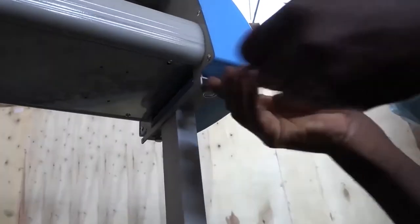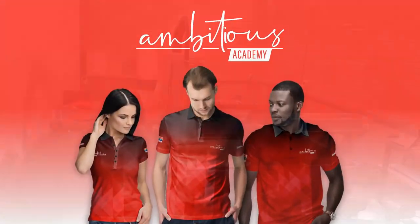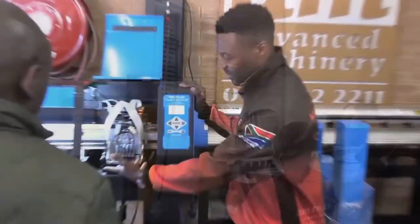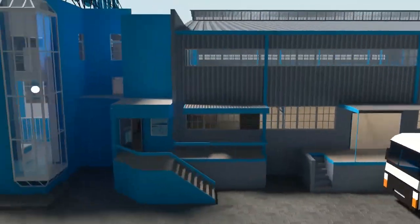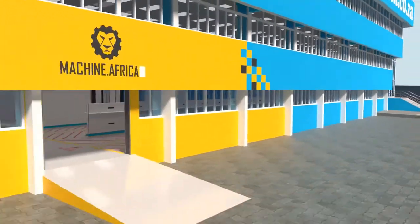Machine.Africa does the installations for our clients and handles on-site and factory repairs. Ambitious Academy ensures that our clients achieve the very best levels of productivity by providing training and certification. And our automated AI-driven online store, BuyThis, brings all products online and distributes countrywide. We invite you to be part of this exciting journey as we establish our new headquarters.